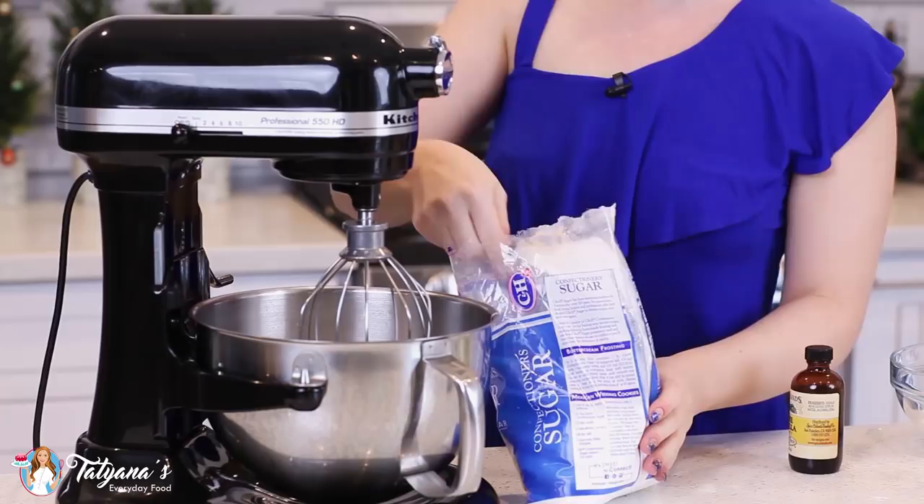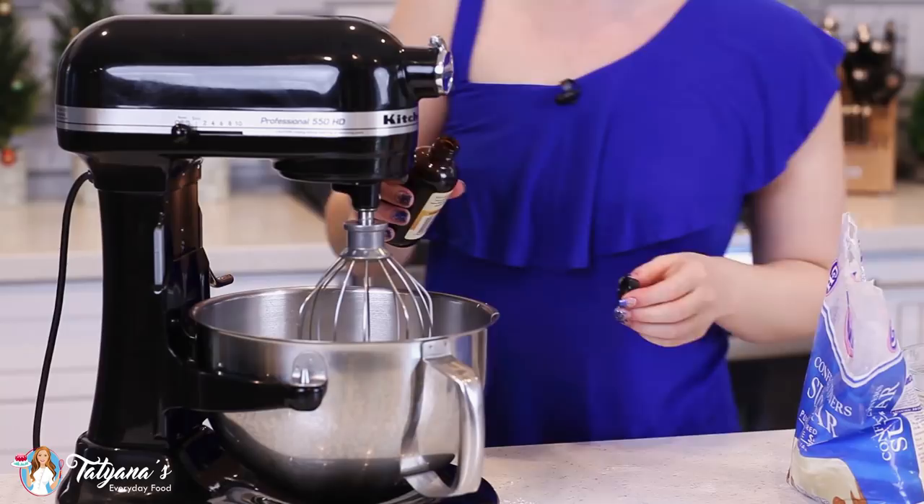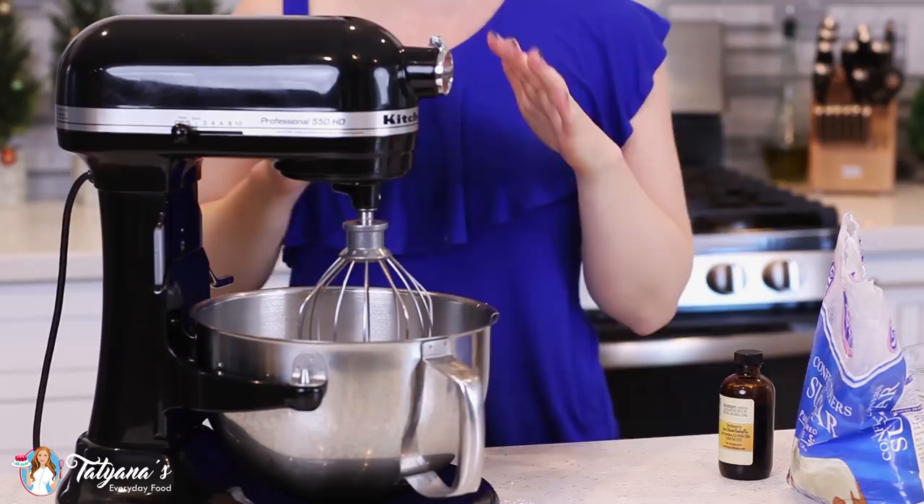Into a mixer bowl, I'm going to add in three cups of heavy cream, about a cup of confectioner's sugar, and a teaspoon of vanilla extract. We're going to whisk this on medium-high speed for about four to five minutes until you get a light and fluffy whipped cream.